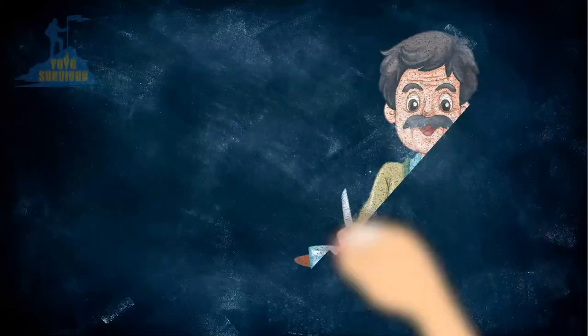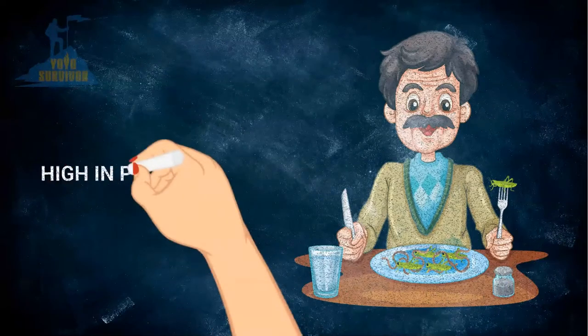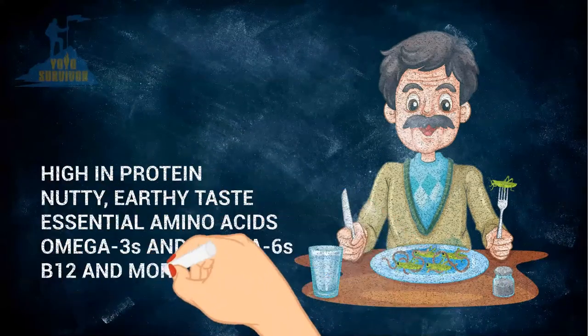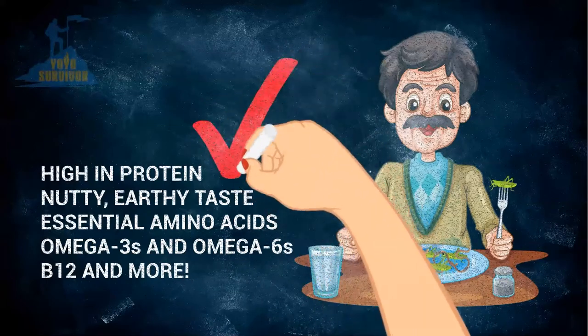Cooking grasshoppers and crickets and eating bugs are common practice worldwide. They're packed with important nutrients like omega-3s and are very rich in protein too. This makes them a valuable source of food for survival.